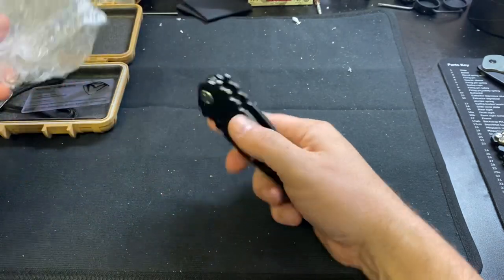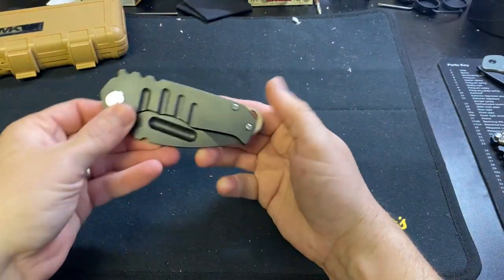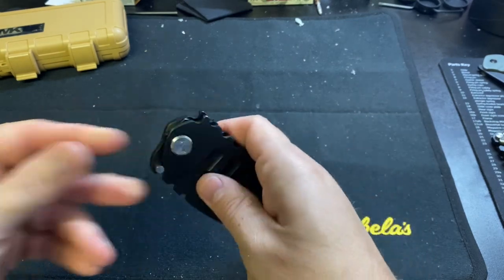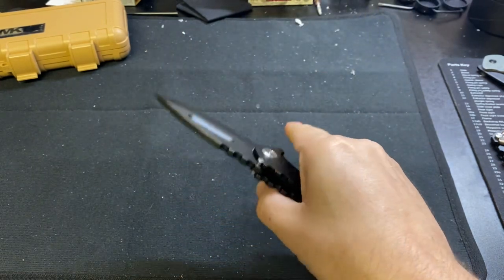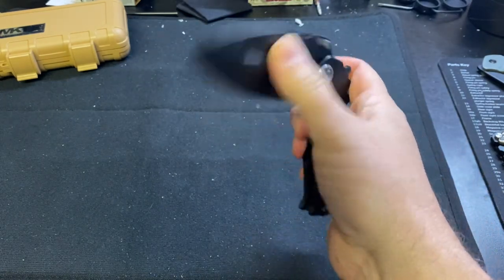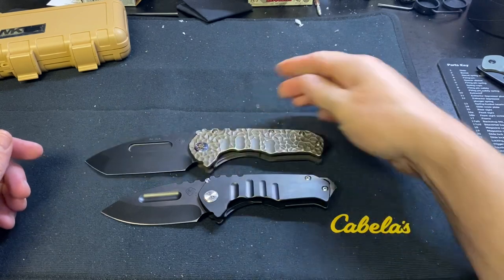This is my first time handling one so this is going to be exciting. Usually when I spend a lot of money I like to hold it first, but I couldn't find one in person. This is the Medford Praetorian Genesis T. Oh my - that is about the perfect size Medford. This thing is really badass. Quick size comparison - lining them up butt to butt so you can see the difference.